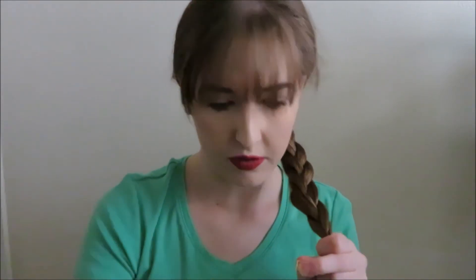Now once you get as far down as you would like your braid, you're just going to take an elastic and tie it off at the end. And then I like to fluff it out a little bit just to make that box braid bigger. And that is your box braid.